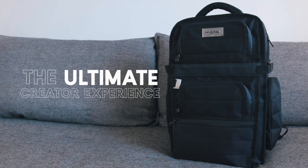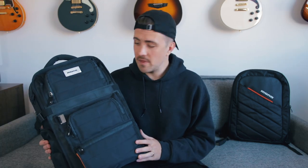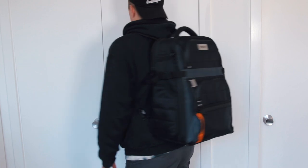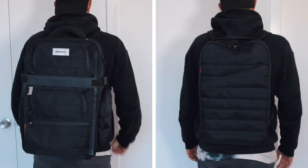Mono calls the Flyby Ultra the ultimate creator experience. Nowadays, a lot of musicians are being transformed into producers and videographers and all-around content creators. And with all of those roles comes a lot of gear. Mono definitely seemed to be thinking of us with the design of a bag that is as much of a carry-all as it is a slim and minimalist solution. More on that in a second.